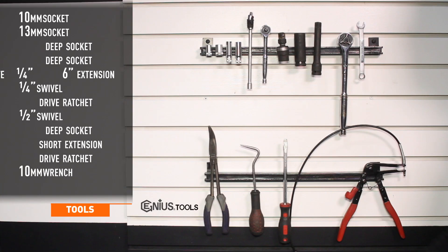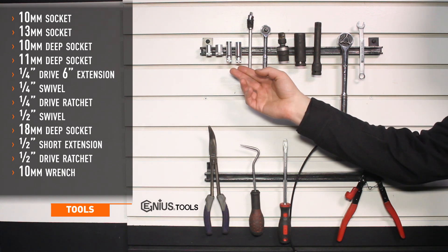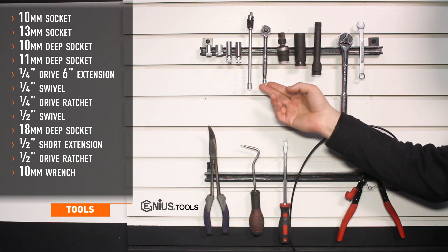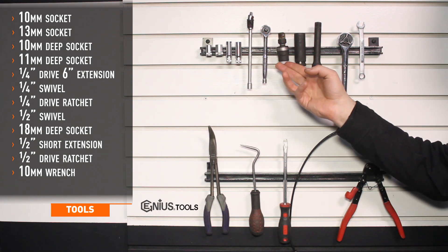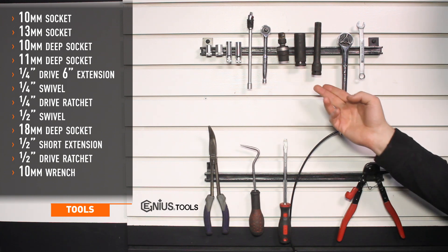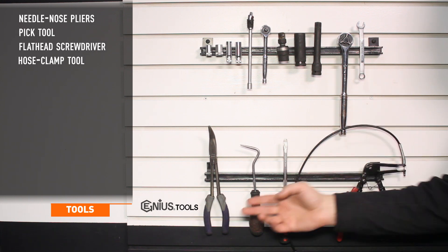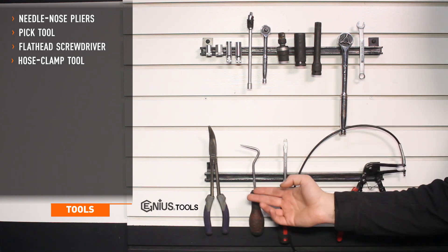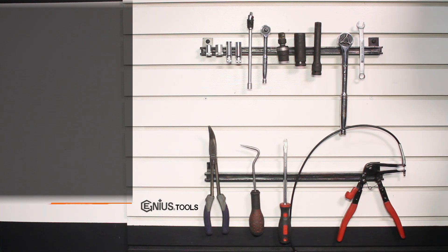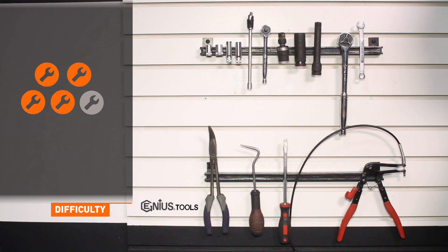Tools needed for install include 10 and 13mm sockets, 10 and 11mm deep sockets, quarter drive 6-inch extension with quarter drive swivel, quarter drive ratchet, half inch swivel, 18mm deep socket, half inch short extension, half inch ratchet, 10mm wrench, needle nose pliers, pick tool, flat head screwdriver, and hose clamp tool. Install time is about 3 hours and install difficulty is a 4 out of 5.